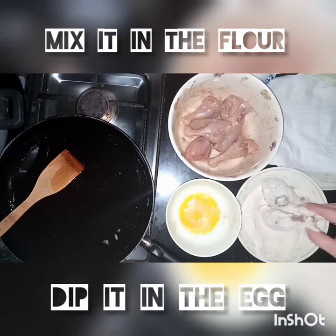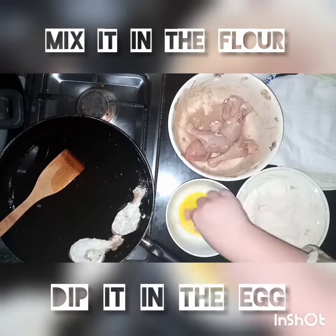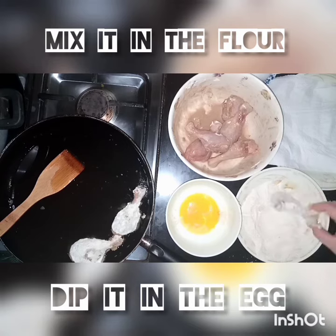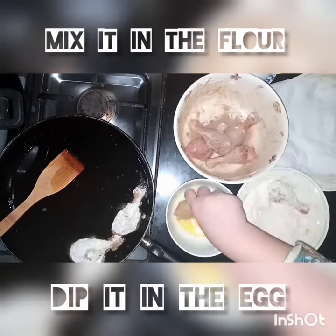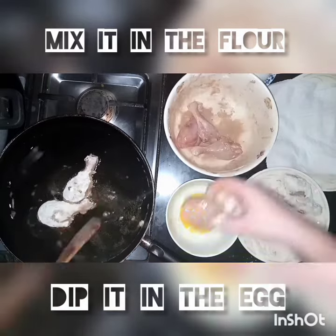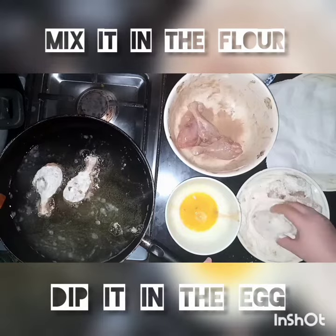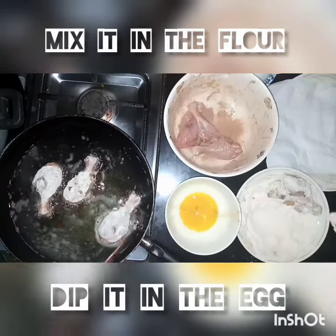Mix it well and then we will fry it in the oil — deep fry it well. The flame should be medium, so we will cook it on a medium flame.